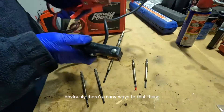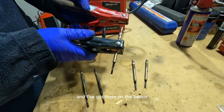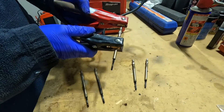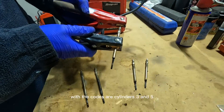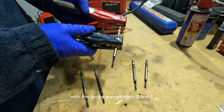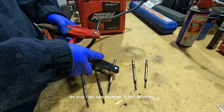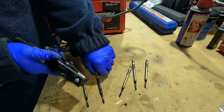Obviously there are many ways to test these, but because they're out and I've got them on the bench, we're just going to do it this way. The fault codes on this customer's car are for cylinders three and five. As you can see, number three — not working, completely dead. So that's correct.